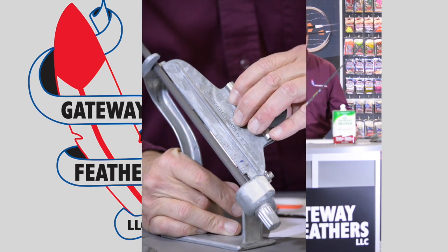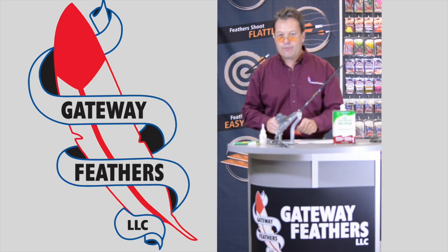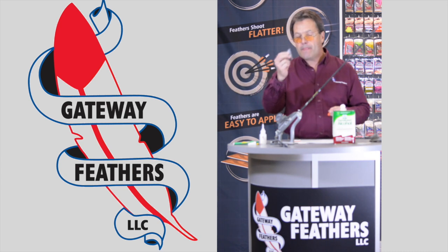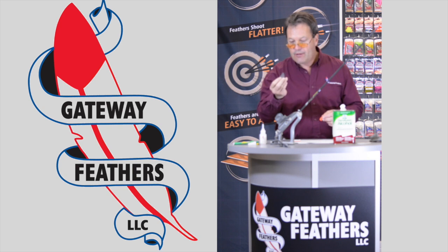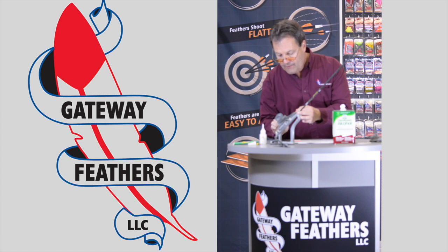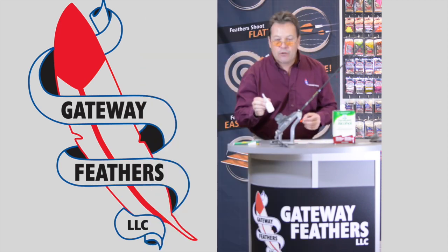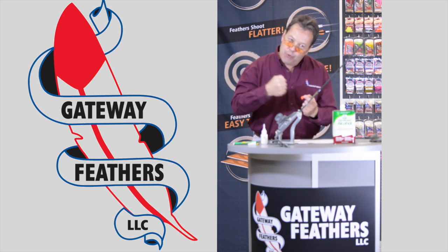Once you've glued that on the arrow shaft it only takes at most a minute. You'll be preparing your next fletching while the glue is drying. You can grab a small flat blade screwdriver or a razor — use the back side edge, not the sharp edge — and make sure all of your fletching quill is touching the arrow shaft and pushed down hard, because the G1 glue actually adheres itself to the arrow shaft via pressure.